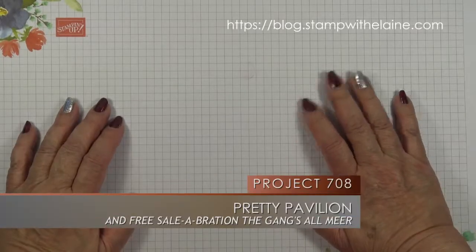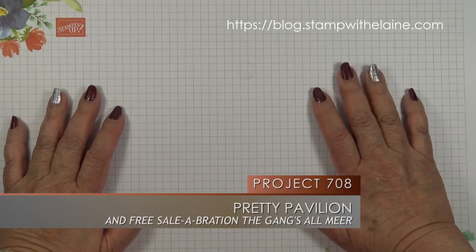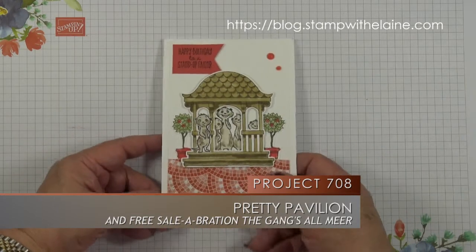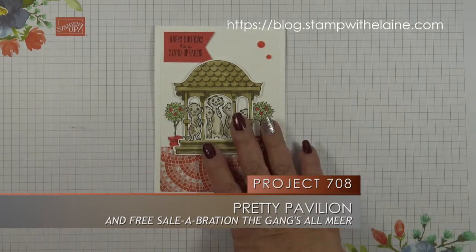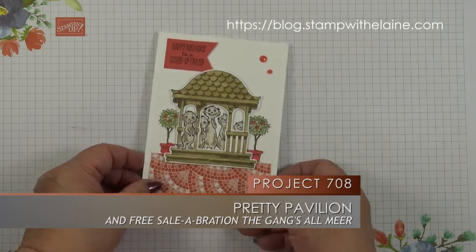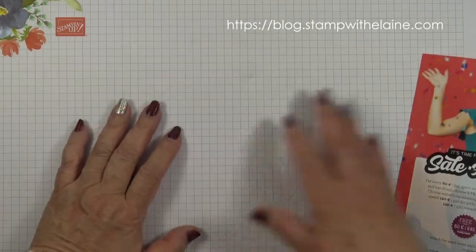Hi, I'm Elaine Harding. Welcome to my blog, stampwithelaine.com. The meerkats have come to town and they're at the pavilion. This is the card we'll be making, so let's gather the supplies. Celebration is in full swing.